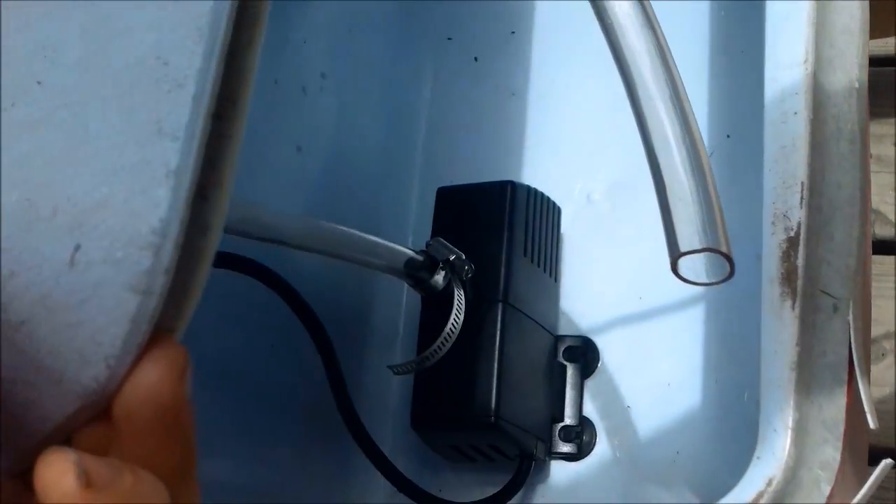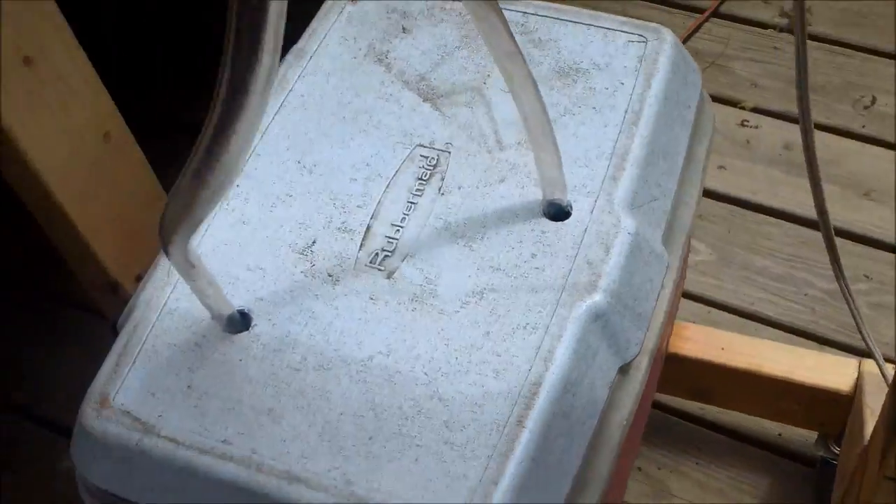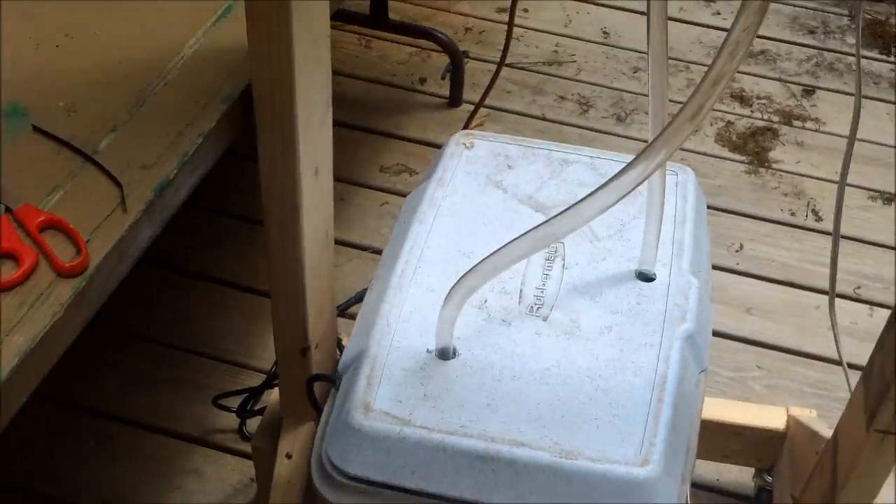All the connections are made. The pump is inside there, stuck to the bottom. My return hose — the lid's kind of a floppy fit. Got my electric cord coming out the back; I didn't drill any holes for that, it just kind of snugly fits in there.